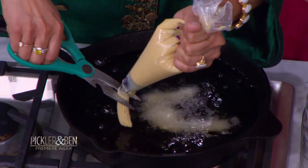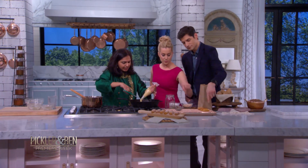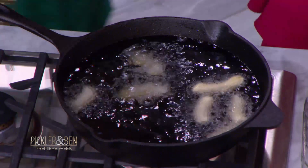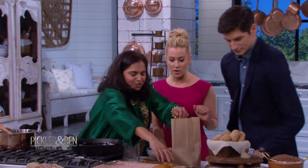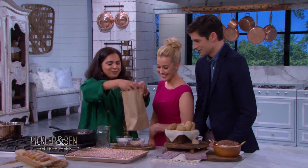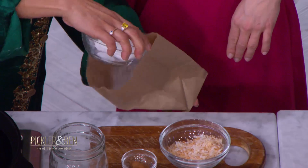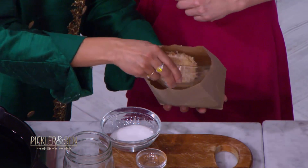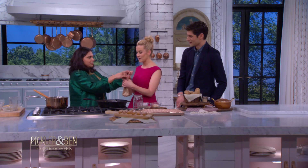Oh wow — so those will grow in the oil. They will. And then how long do you let it fry? Till it becomes nice and golden brown. While this is frying we have some which are already good to go — are we going to get to try these? Absolutely, they look so much bigger than they were. This is the fun part — we'll put this in a brown paper bag, put some sugar, some cinnamon, and some coconut flakes, then go ahead and shake it.